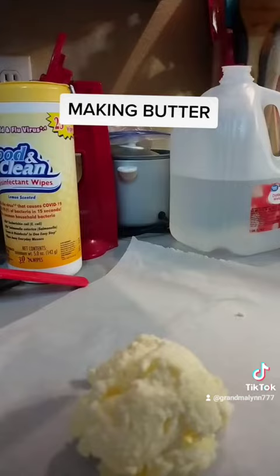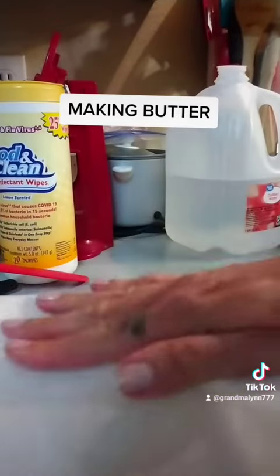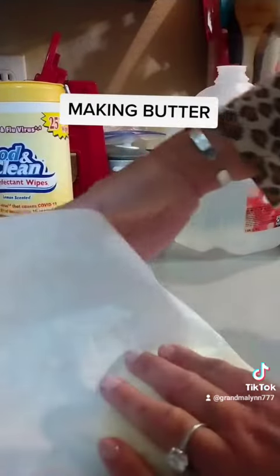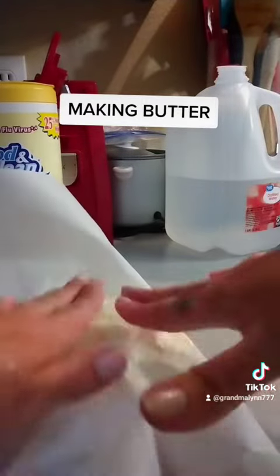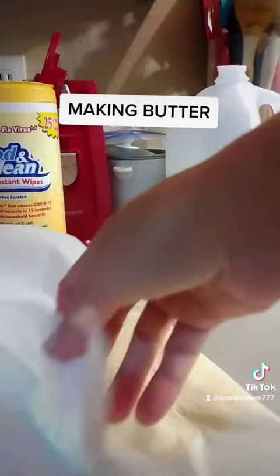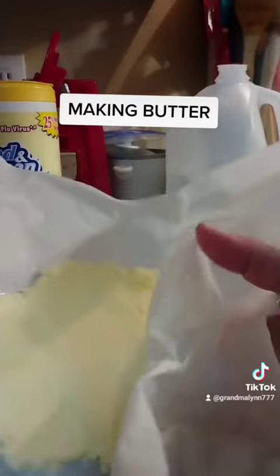Onto a piece of parchment paper. And flatten that out — just like this. A little bit of liquid reserve.